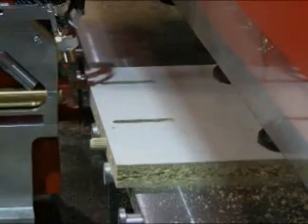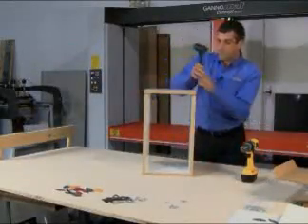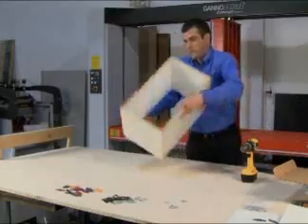Pocket screw assembly has some advantages over other types of cabinet and frame construction. The Index PSU accurately routes a pocket screw groove and pilot hole by computer programming.